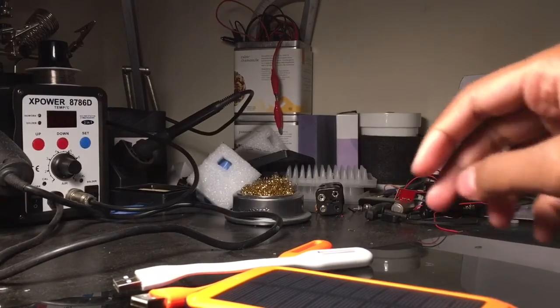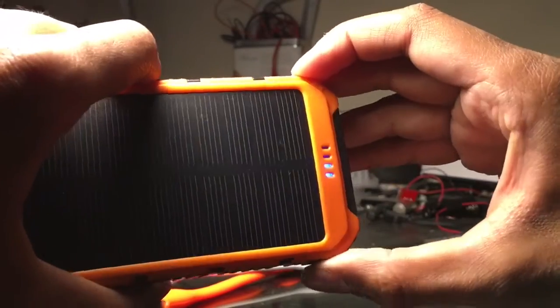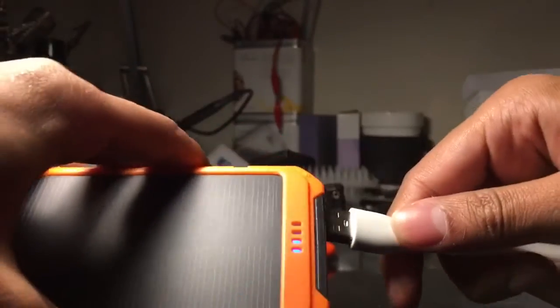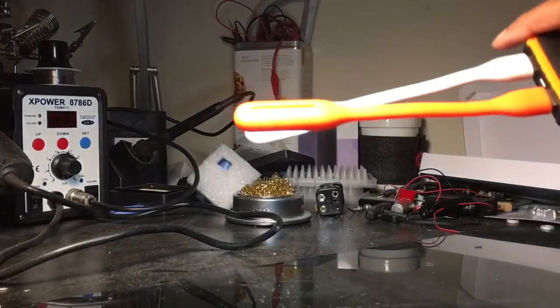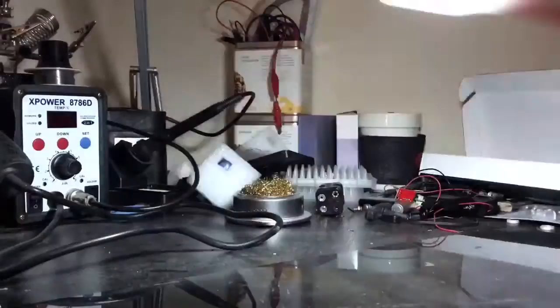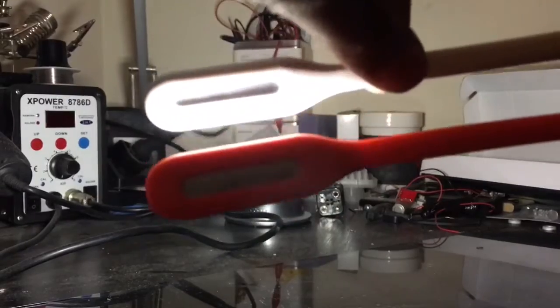Now let me show you how bright these included USB lights are. I'll turn off the room light and plug the lights in. I'm not sure if you can see it on camera, but these are pretty bright lights. I'll turn off the main light so you can see — yeah, these are very bright. That's the light coming from these two included USB lights, which is pretty cool.